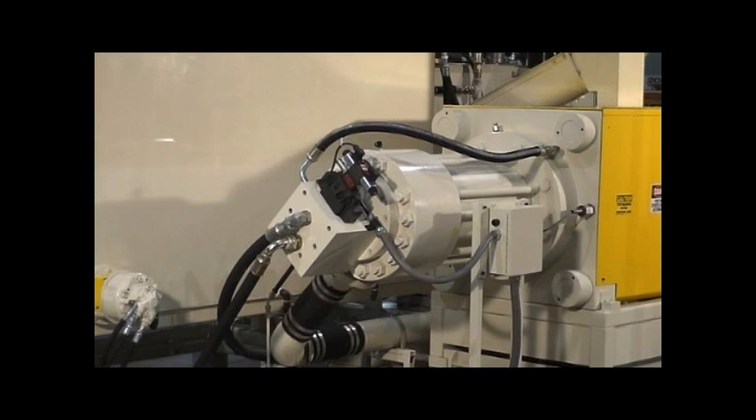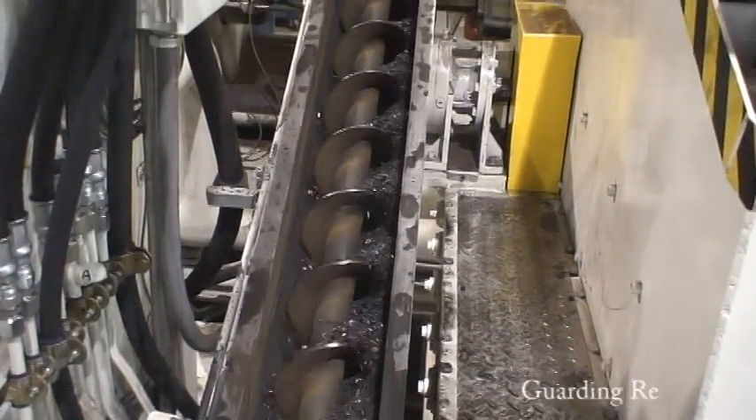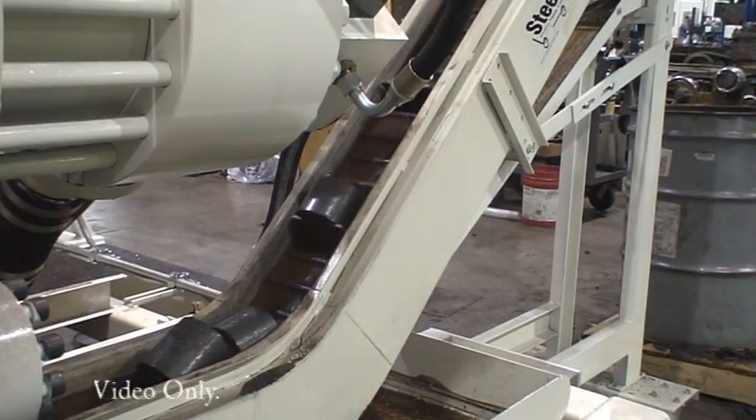Our unique hydraulic cylinder construction allows for faster speeds and lower horsepower requirements, equating to quicker processing time and lower power consumption. This also lets the system operate at lower pressure, which puts less stress on the machine and allows the use of smaller, less costly components to build and maintain the unit. From the Chip Hopper to the Exit Conveyor, all components in the process are designed for easy access for inspection and maintenance.